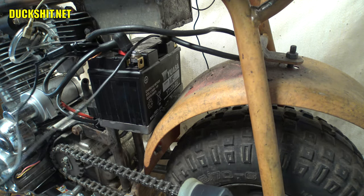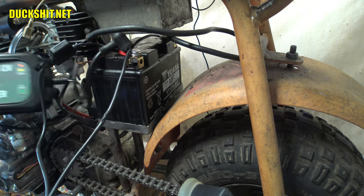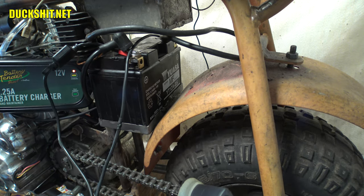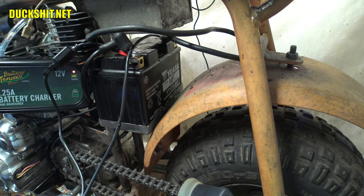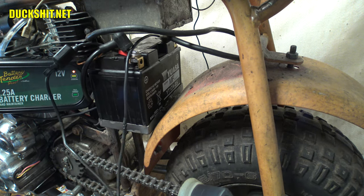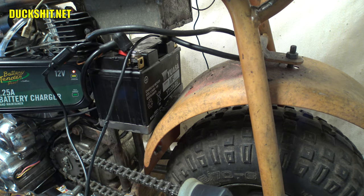Problem solved. Let's go ahead and hook the charger back up and see what happens. There's the charger — you see the flashing orange light. Solid orange. Charging. We've just fixed that problem. I'm glad it was as simple as that. It's just kind of annoying that that new wire got cut.